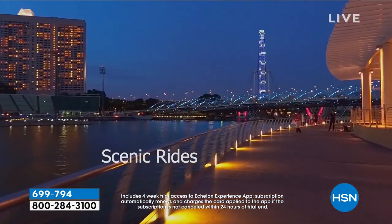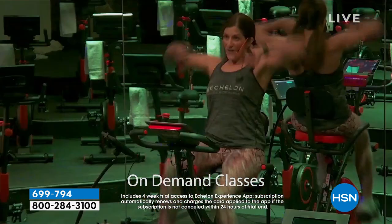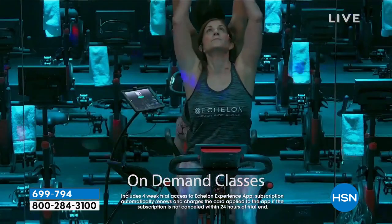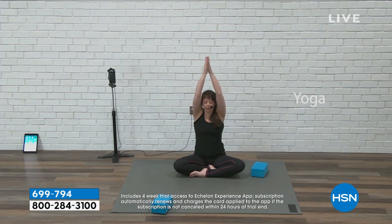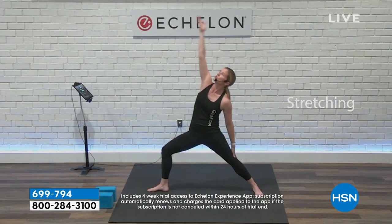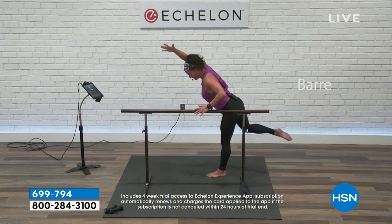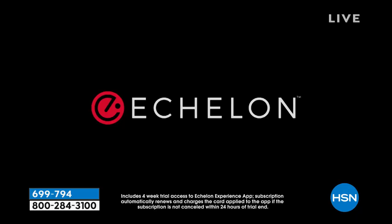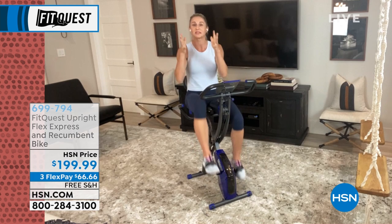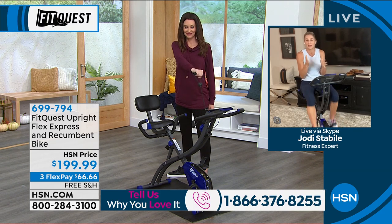You've seen the other bikes that are thousands of dollars that do have that app experience — we're actually giving this to you for four weeks to try. You get 12 scenic rides and over 500 classes on demand. You can log into your favorite class at your favorite time with your favorite instructor. We're giving you kickboxing, yoga and stretching, strength training, and barre. So it's kind of like getting the group fitness aspect of a gym setting in the comfort of your own home. That's where we give you the trainer — the Echelon experience is the trainer in the comfort of your own home telling you exactly what to do.